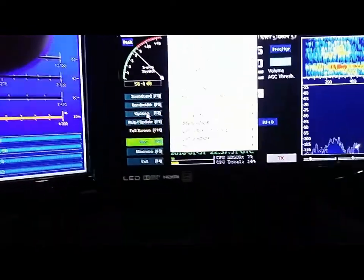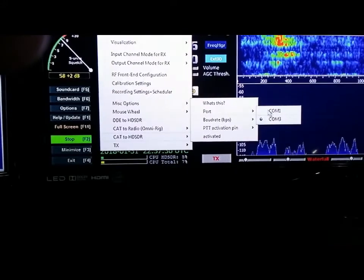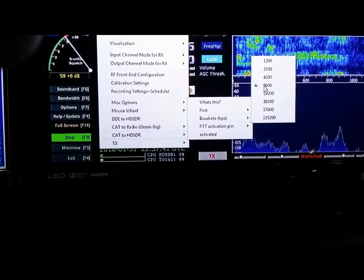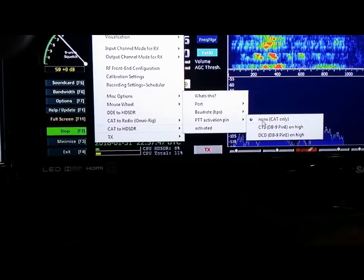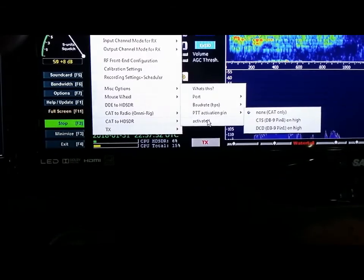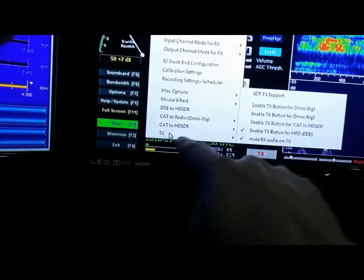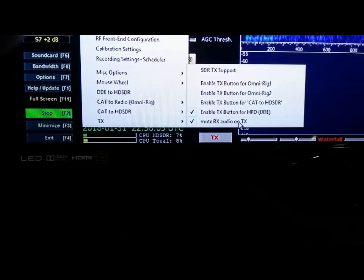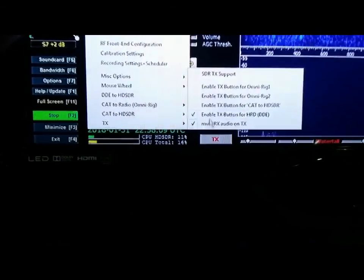Back in Options, under CAT to HD-SDR: set port to COM3. For baud rate, go into your 7300 and make sure it's set to 9600 — same as here. PTT activation pin set to none, CAT only. Go down to TX — this is important: make sure 'Mute RX Audio on TX' is checked, and 'Enable TX Button for HRD DDE' is enabled.